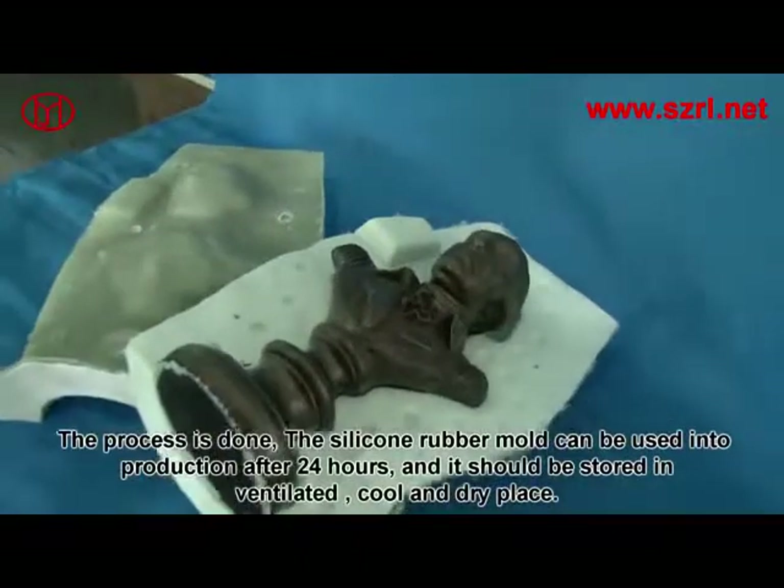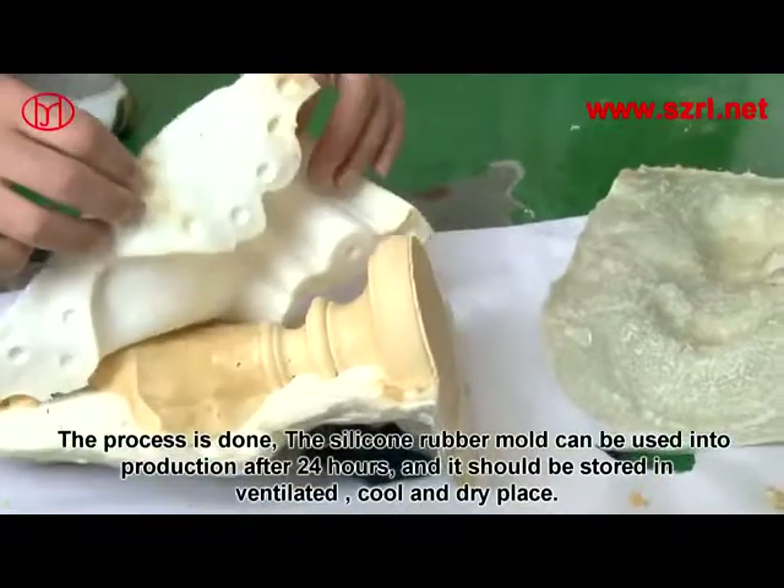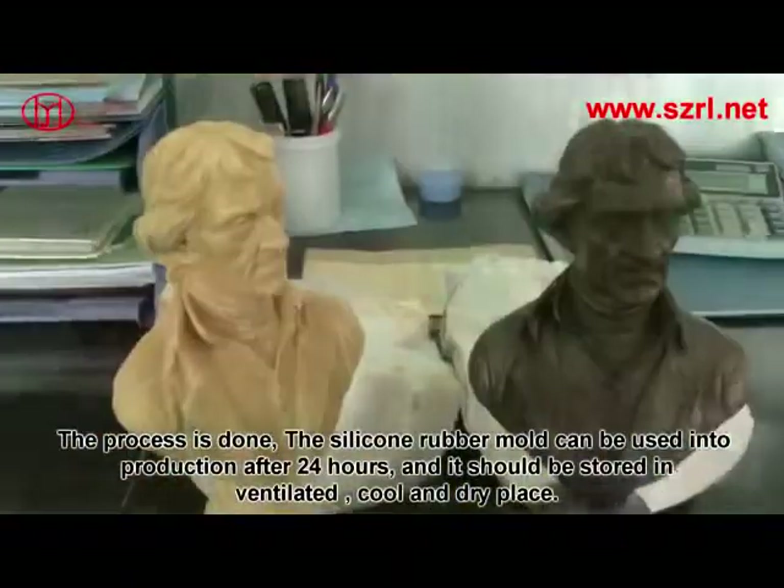The process is done. The silicone rubber mold can be used in production after 24 hours, and it should be stored in a ventilated, cool, and dry place.